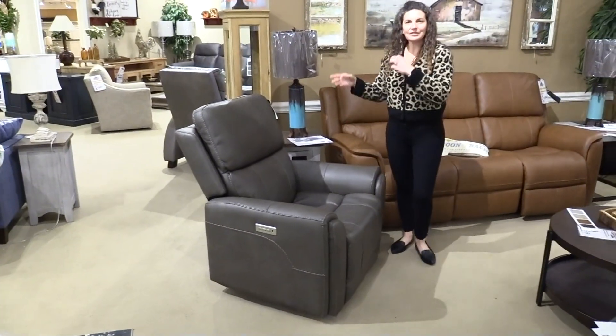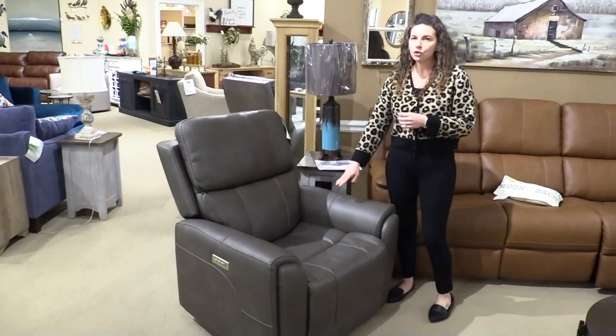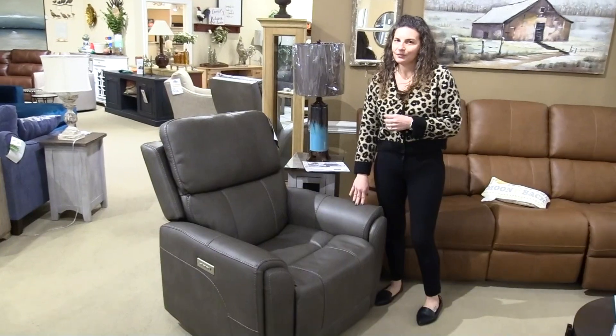The Carter is available as a recliner, as a loveseat, and as a sofa, and is available in two fabric choices. We'd love to show you this Carter Recliner at Laney's Furniture.